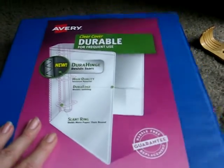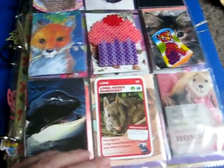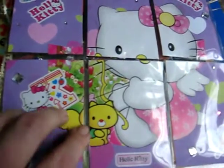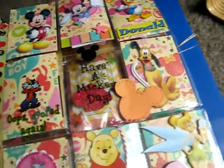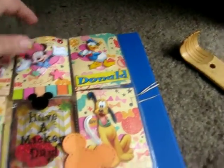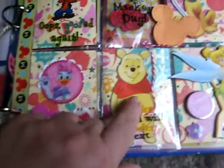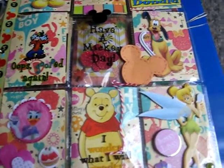This is the pocket letters I received this week. This is a Hello Kitty one — so cute. This is a Disney theme. Mickey. And here's Winnie the Pooh, Pooh Bear.